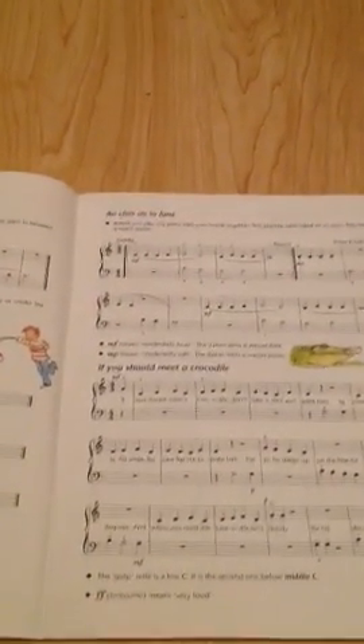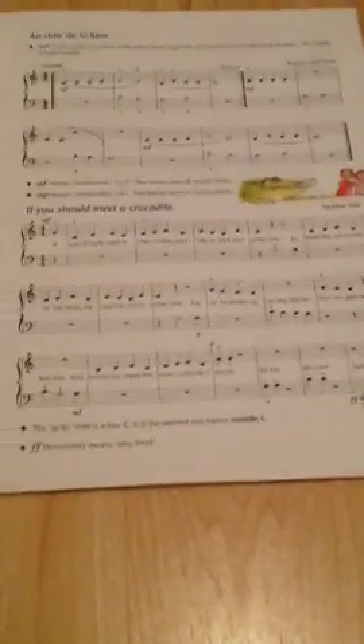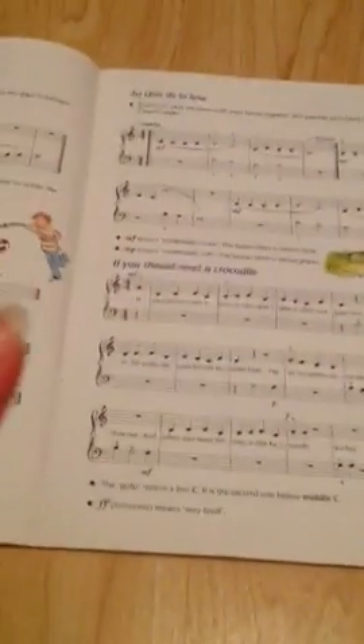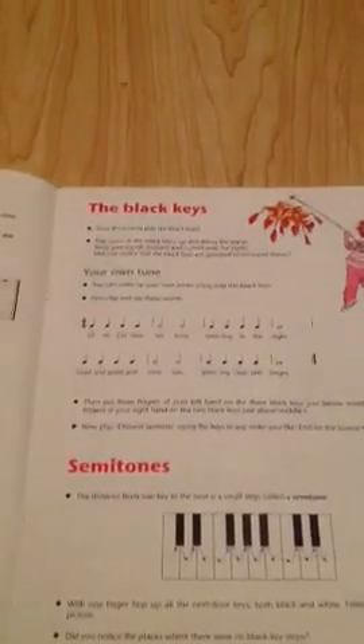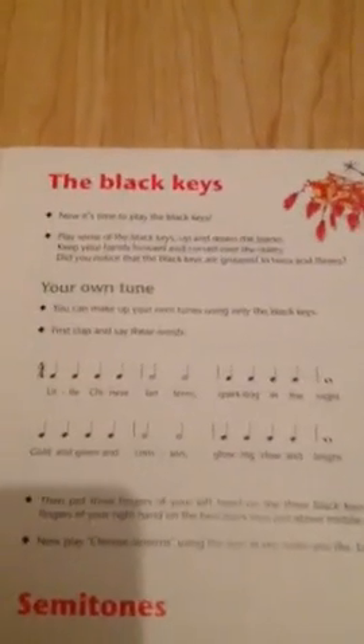Clair de Lune — if you should meet a crocodile, that one is really, really a good one to learn for legato and staccato. Two new signs — you've got marching point and merry-go-round. Then it talks about the middle keys you can use, and your own tune.